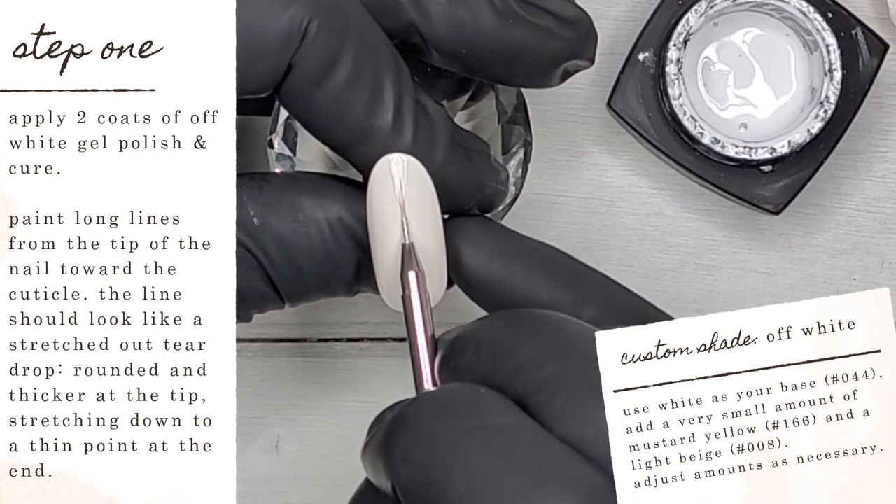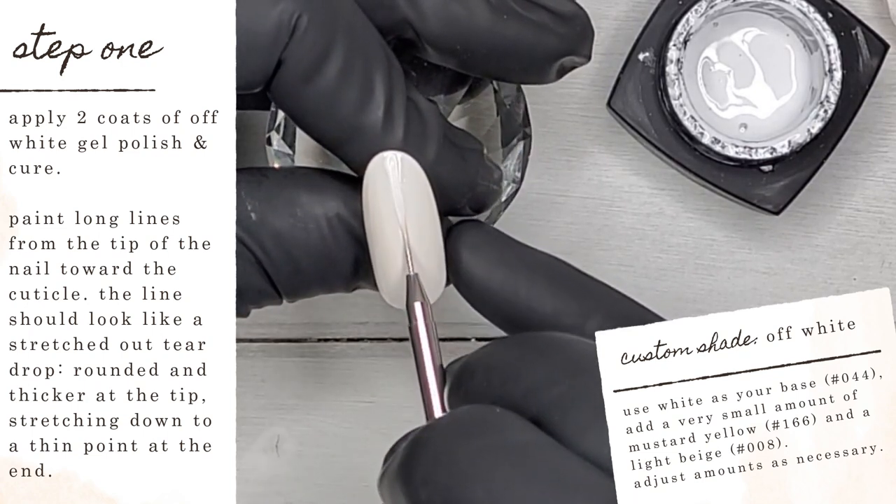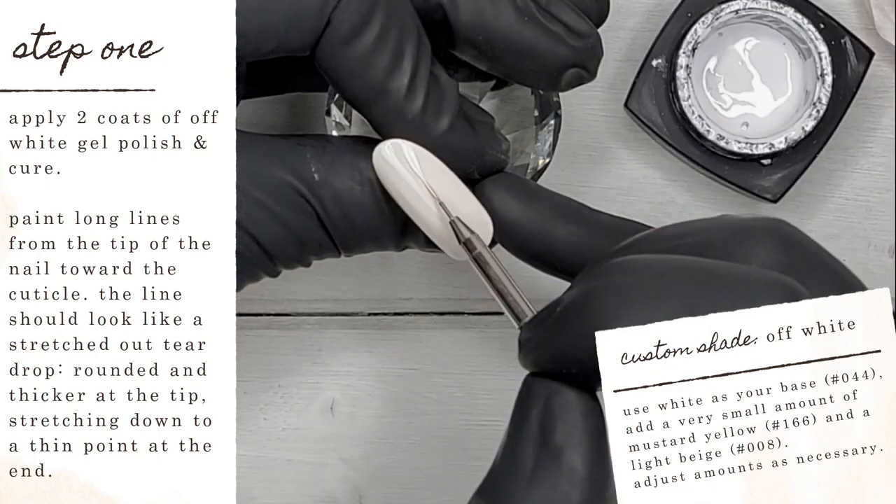I am painting long lines from the tip of the nail down towards the cuticle. The lines should almost look like a stretched-out teardrop — rounded and a little bit thicker at the tip, stretching down to a nice thin point at the end.